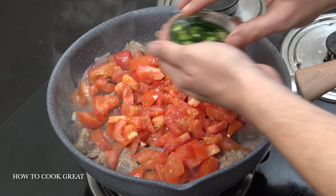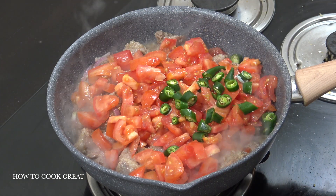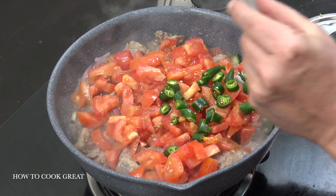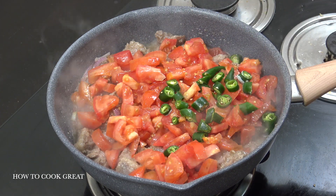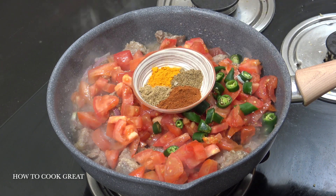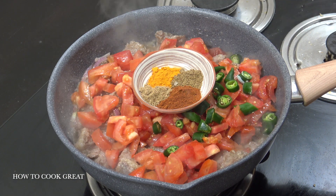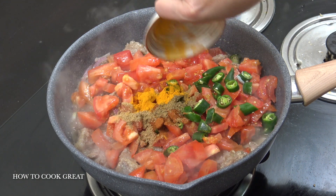Fresh chili to taste — now that looks like a lot but these are actually long green chilies, they're not super hot. The small ones you may see me use mostly are much hotter than that. Two teaspoons chili powder, one teaspoon each of cumin, coriander, and turmeric — in that goes.